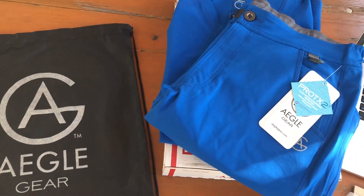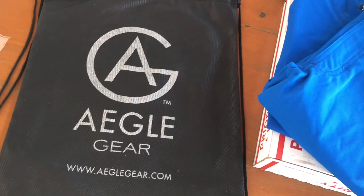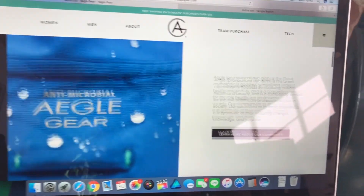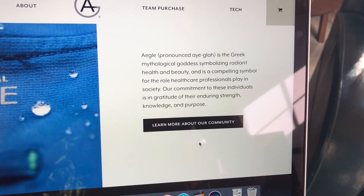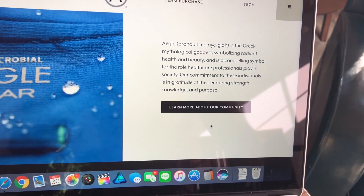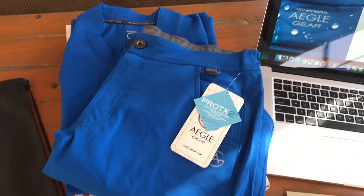So these are the scrubs I'm going to be reviewing today. This is the brand name — how it is pronounced, I actually went on their website, and if you scroll down a little bit, there it is. It is pronounced Aigla, as in the Greek mythological goddess, symbolizing radiant health and beauty. So that is how it's pronounced — Aigla, Aigla gear.